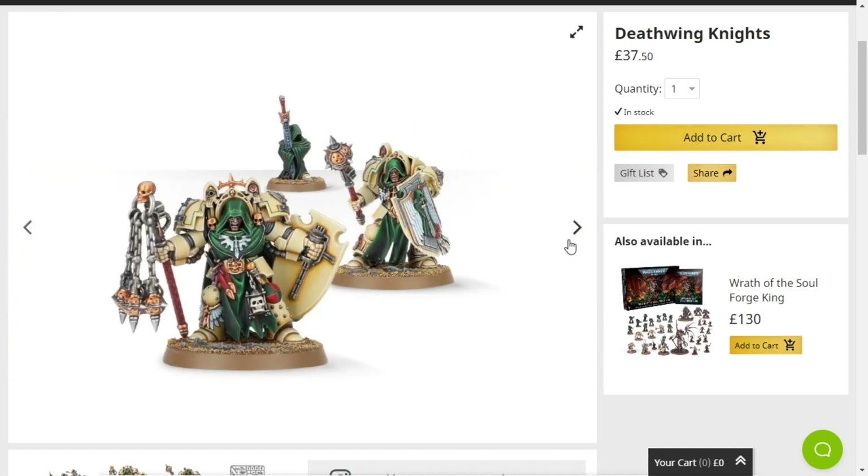Deathwing Knights are pretty goddamn cool and I really want some. If I was going to do Dark Angels, it would have to be pre-Heresy colours — the whole black and red colours — because that's just the cooler look.